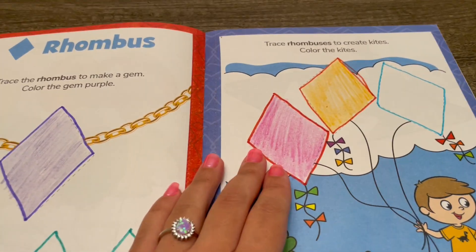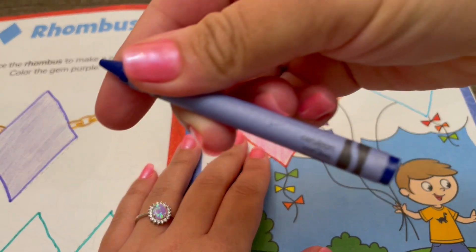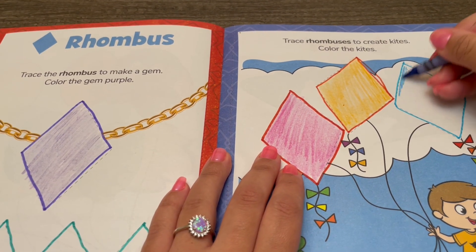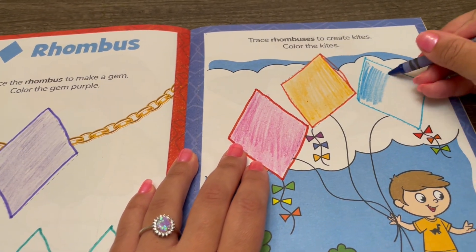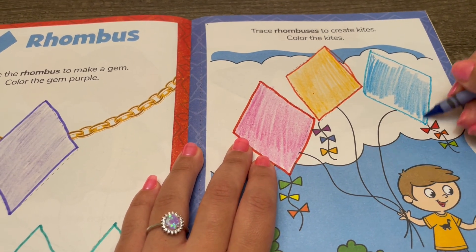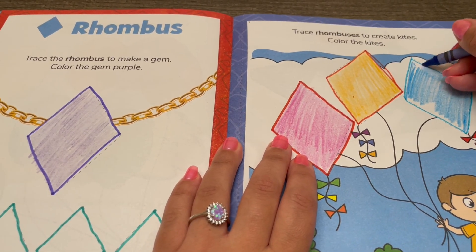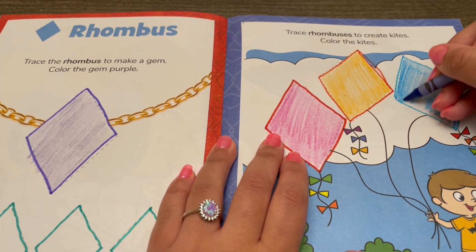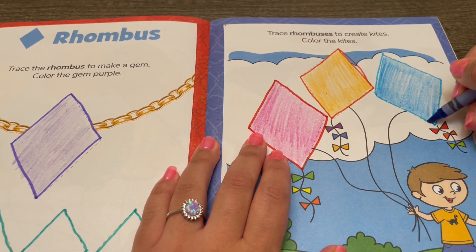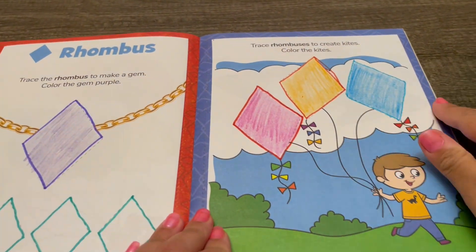Now I'm going to use the cerulean crayon — not marker, that was silly! All right, now we've colored in our kites.